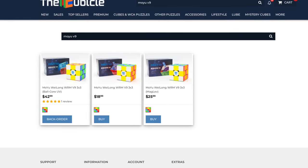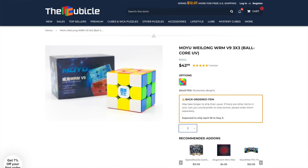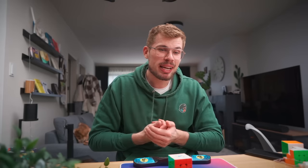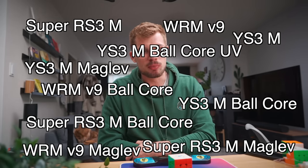The only thing that bothers me is that there's three versions of this cube. Moyu, you could have just made one version of the Super RS-3M, one of the YS-3M, one of this cube — and then all of your customers would have three options. It would be like, what's my budget, let me get this one. But now it's like, there's 12 cubes in this price range, all from Moyu. Damn.